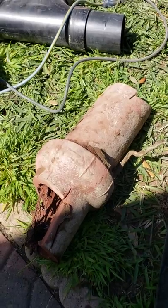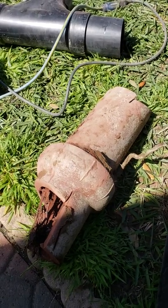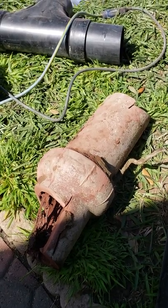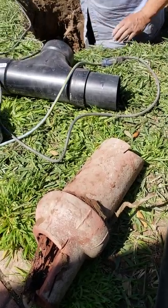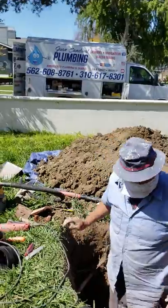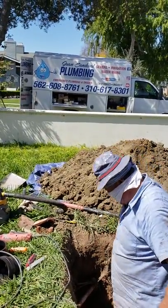This started out as a spot repair, but we figured, well, we got the line open — might as well put in the cleanout so the line can be serviced in the future. Basically that's a spot repair here in Long Beach, California. Thanks for watching, this is Juan with Juan Sandoval Plumbing.